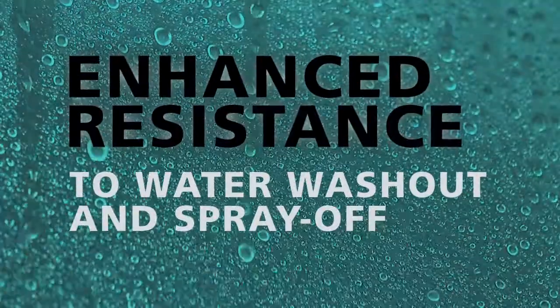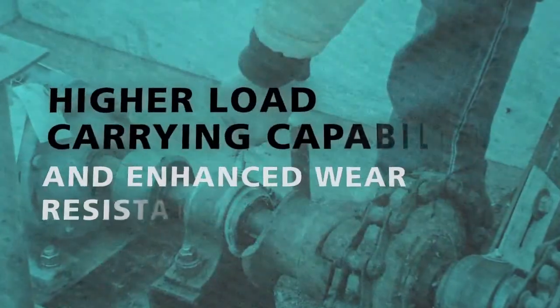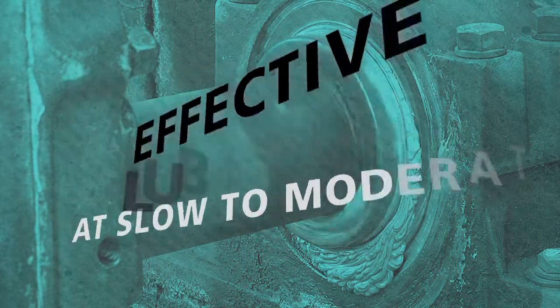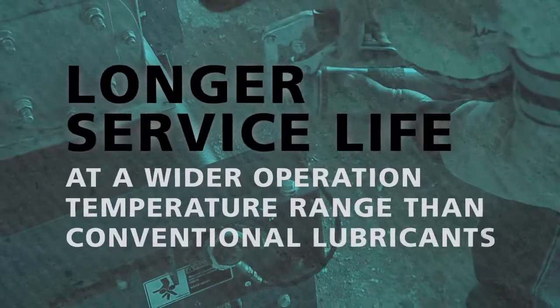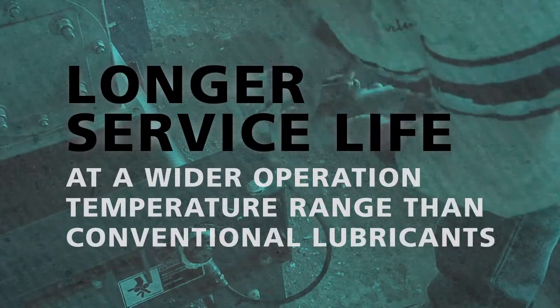Enhanced resistance to water washout and spray off. Higher load carrying capability and enhanced wear resistance. Effective lubrication at slow to moderately high speeds. Higher oxidation resistance and corrosion protection. Longer service life at a wider operation temperature range than conventional lubricants.